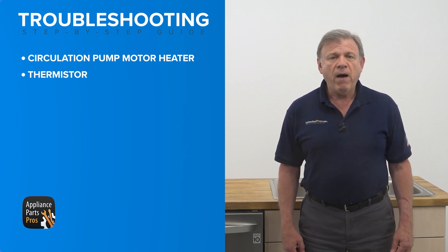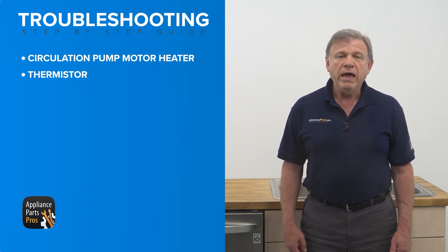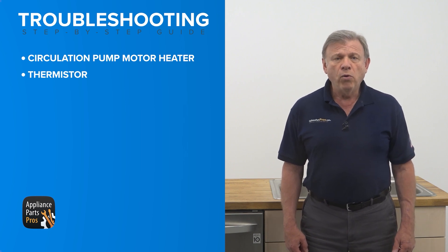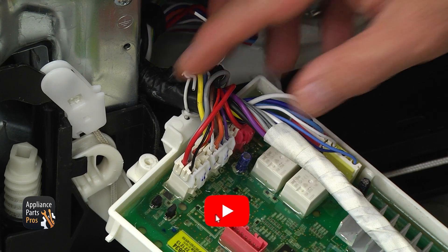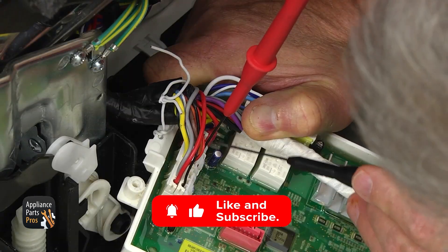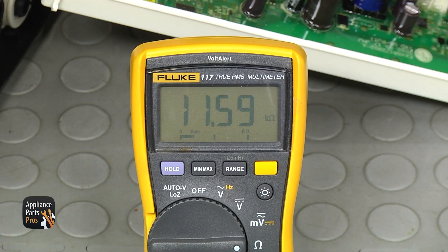The thermistor is mounted on the side of the circulation pump. It can be tested either from the PCB or at the thermistor disconnect plug near the circulation pump. Since we already have the PCB out, set your multimeter to resistance (horseshoe sign). With the dishwasher unplugged, locate plug NA8 and place one probe in pin 3 orange, then locate plug RD6, pin 3 red, and put the second probe in. At room temperature, the resistance should be 10.5–11.5 kOhms. If the reading is way off, replace the thermistor.